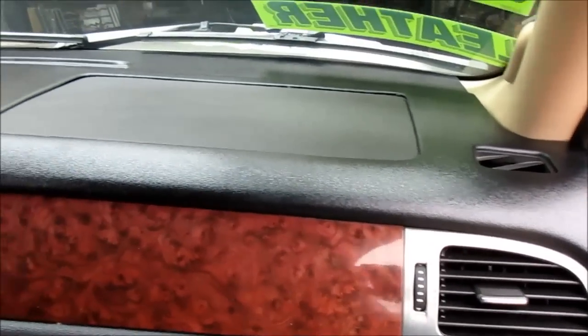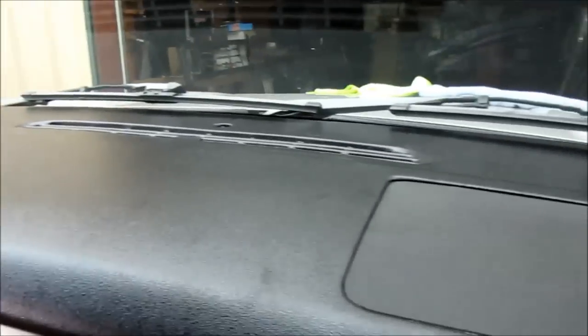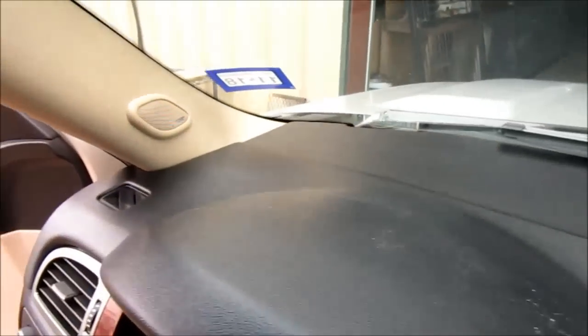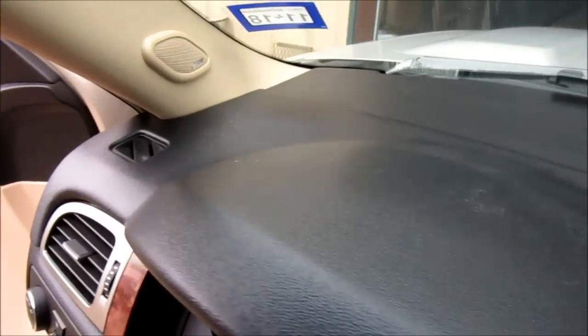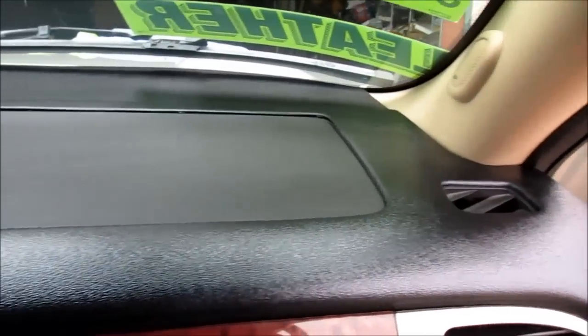We've got the dash cover setting in the vehicle and the adhesive is applied underneath it. You can see it makes a world of difference — the airbag looks like it's been replaced, so the cover won't match it 100%, but it's way better than all the cracks that were there before. Now our next step is to add a bunch of weight, cardboard pieces, and we'll get you a video of that as well.